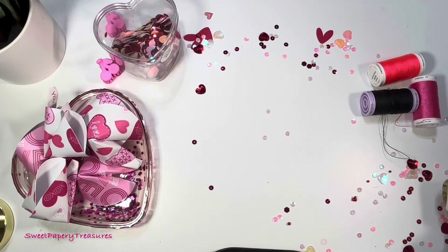Hi everyone and welcome back to my channel. This is Markisha and today I will be sharing with you a few Valentine projects that I have been creating. I have been using my Silhouette as well as my Cricut to create some Valentine inspired projects. Valentine is one of the holidays that I really like to create for. I love all of the pinks and reds and all of the colors, so without further ado let me jump into today's video.